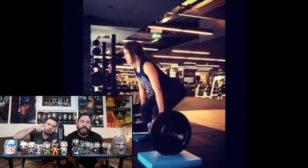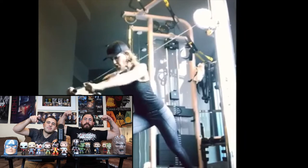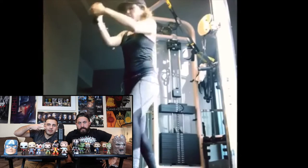We have other vlogs of us working out, food challenges, and some other fun stuff. So like, leave a comment, subscribe, and get out there and unleash your inner superhuman. And remember to stretch before every single one of these workout routines.